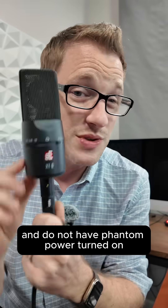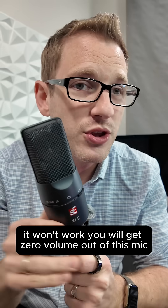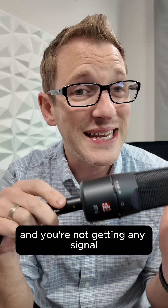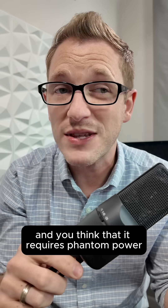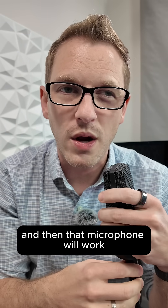If you plug in this microphone and do not have phantom power turned on, it won't work — you will get zero volume out of this mic. So if you have a microphone plugged in and you're getting nothing, check the manual, see if it's a condenser microphone, activate phantom power, and then that microphone will work.